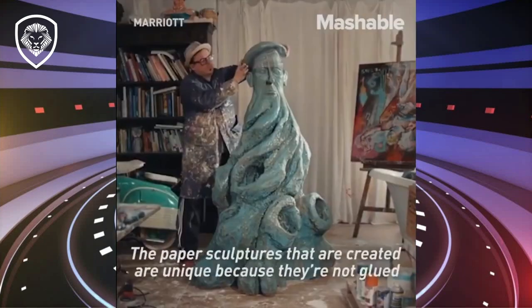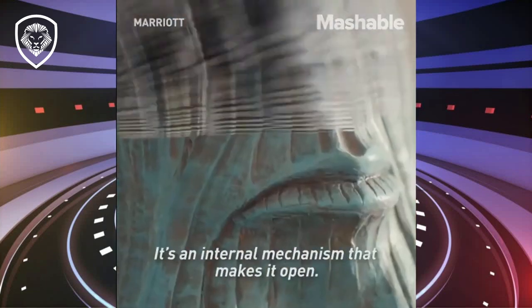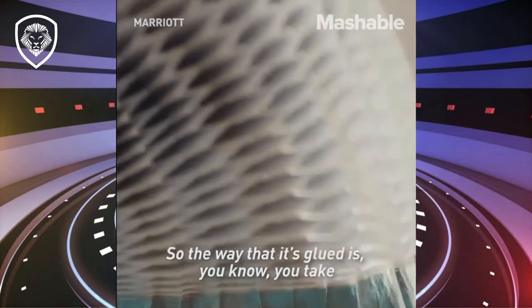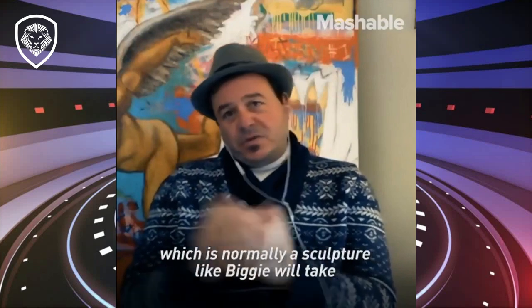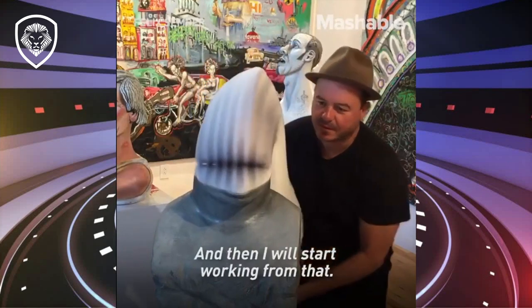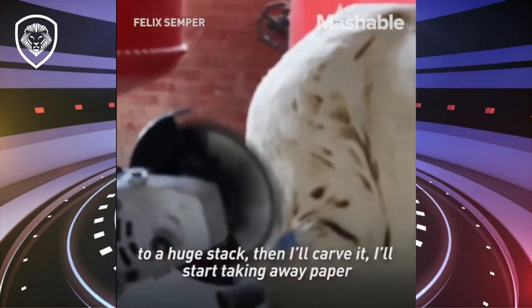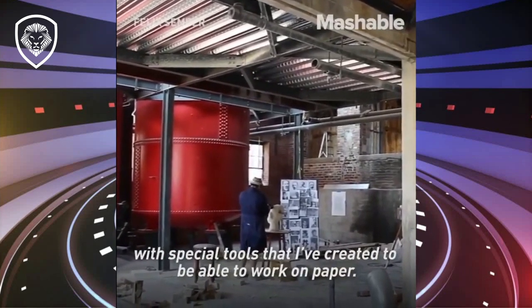The beauty is that it opens up. Paper sculptures that are created are unique because they're not glued on the outside — they're glued on the inside. It's an internal mechanism that makes it open. The way that it's glued is, you take however many sheets I think the sculpture is going to take — normally a sculpture like Biggie will take about 7,000 sheets — and then I'll start carving after I glue the sheets into a huge stack.